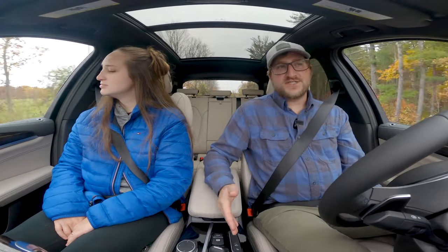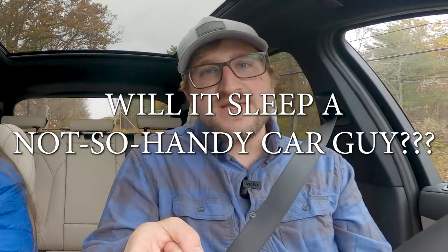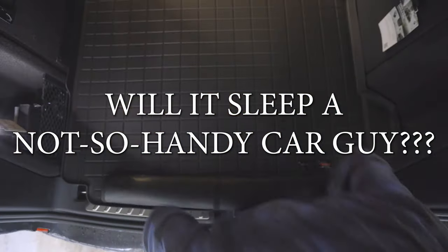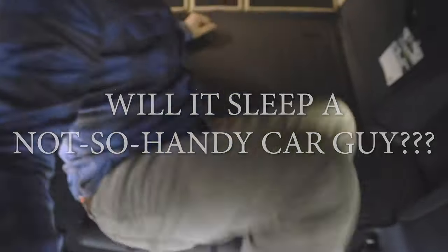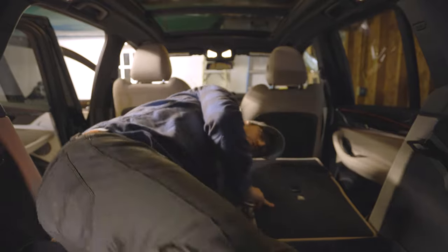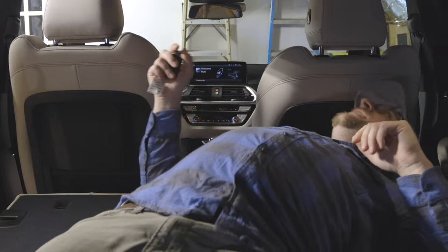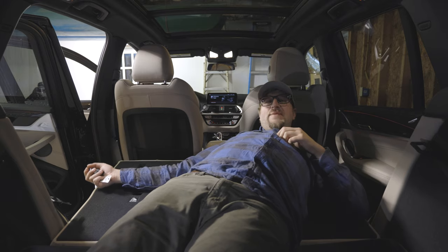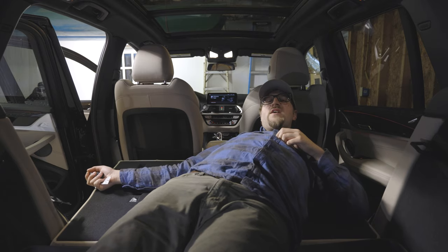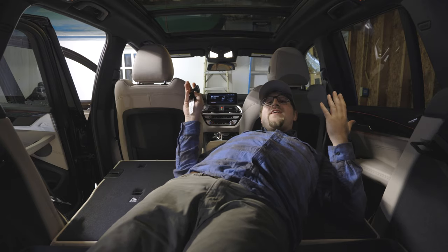That takes us to the most anticipated part of the entire review — will it sleep? I am six feet tall, my feet are flush against the back. I could do it diagonally — I'd say in a pinch, yeah, it'll sleep. One complaint: I wish you could close the tailgate from the remote — you can only open it remotely, not close it.